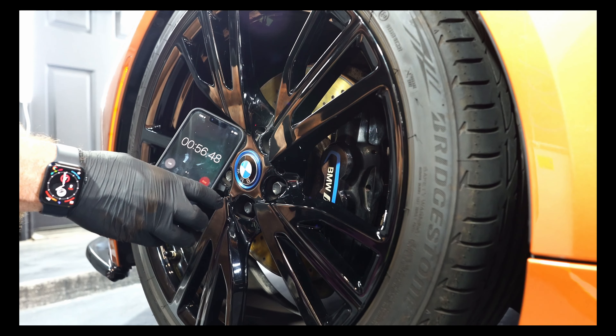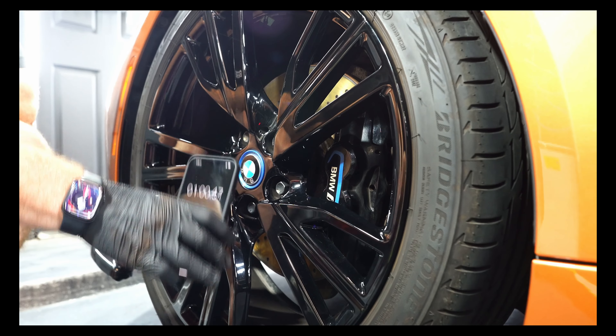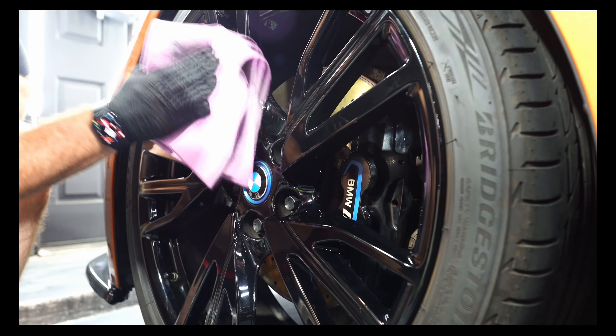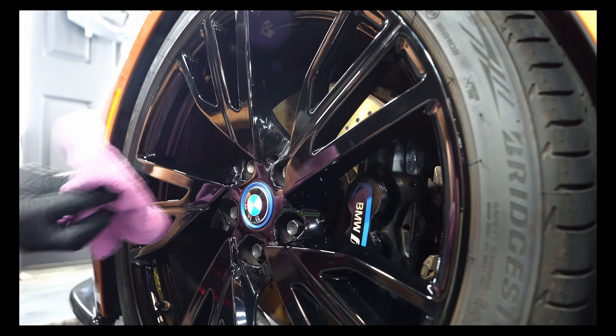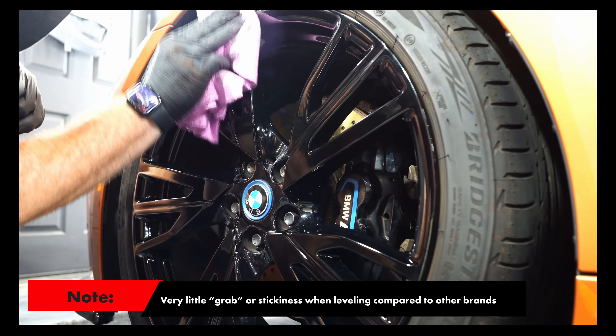Coming up on one minute, we're going to wipe this one off and see how easy it comes off. It's been rainbowed for a good 30 seconds or so, but I'll tell you that here in these conditions, it comes pretty much right off — no issue.